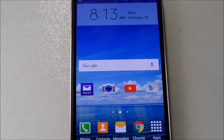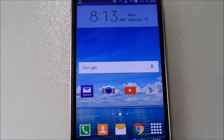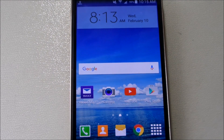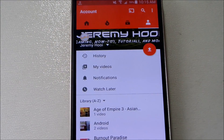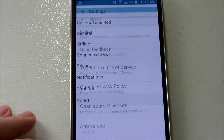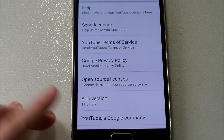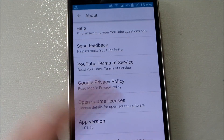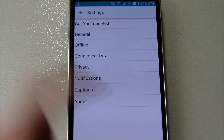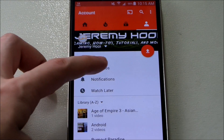Welcome back to another quick video regarding the YouTube app. There's a new version that was recently released and I've updated it. I'm currently running version 11.01.56, which is the latest for my phone, and I'm running on Lollipop. The new features are very good.